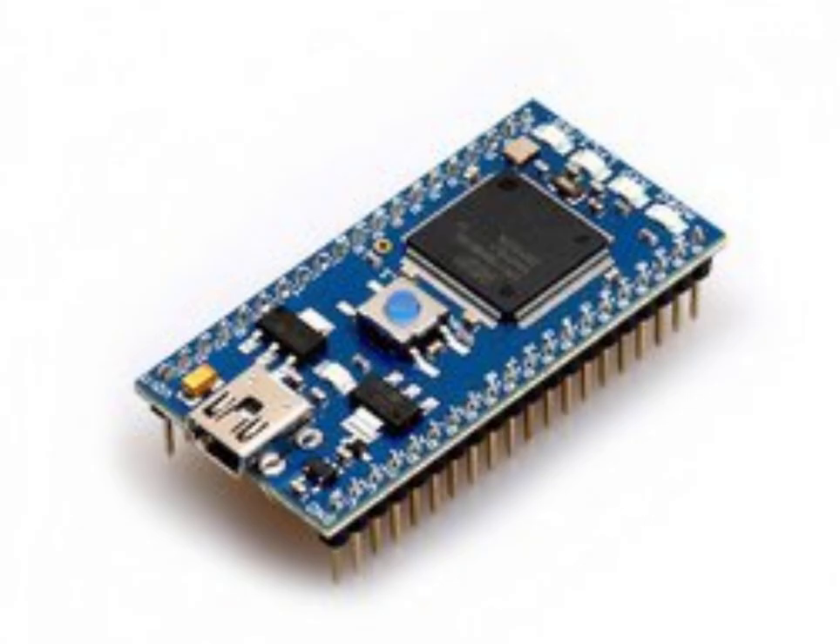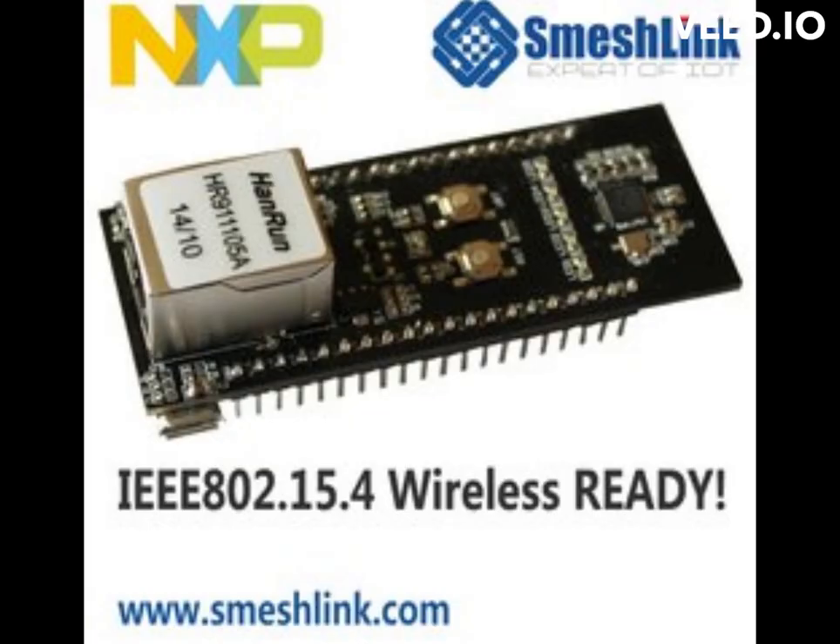3. Libraries — the MBED SDK provides a wide range of libraries to interact with the board's peripherals and functions, such as the Ethernet library for networking, the USB device library for USB communication, and the digital-in/digital-out libraries for working with digital signals. 4. Serial Terminal — a serial terminal program such as PuTTY or TeraTerm can be used to communicate with the board over the UART serial interface, allowing you to send and receive data and debug code in real-time.